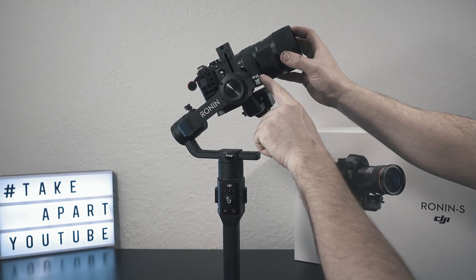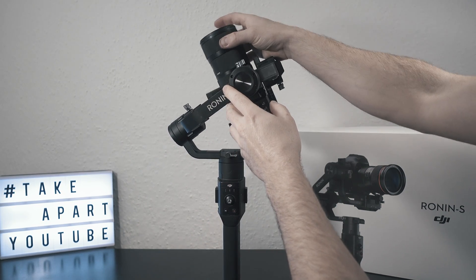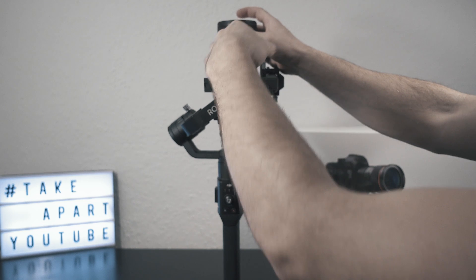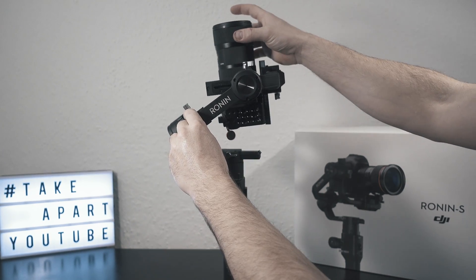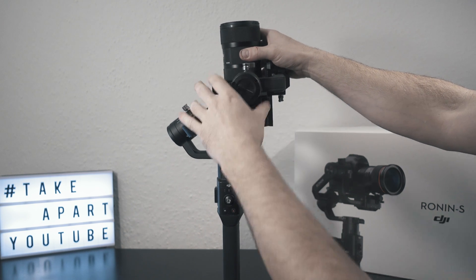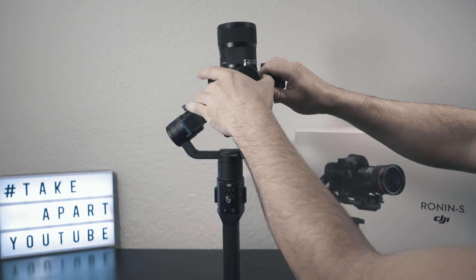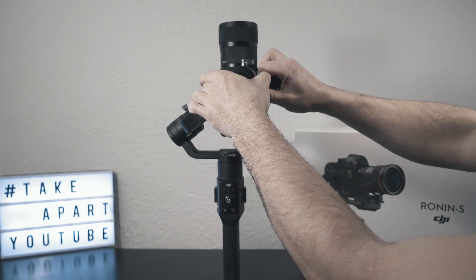Moving on to the tilt arm. Aim the lens to the ceiling and test the balance. My one is left heavy, so loosen the knob and slide it to the right. That's too much — try to find the perfect balance of the tilt axis.